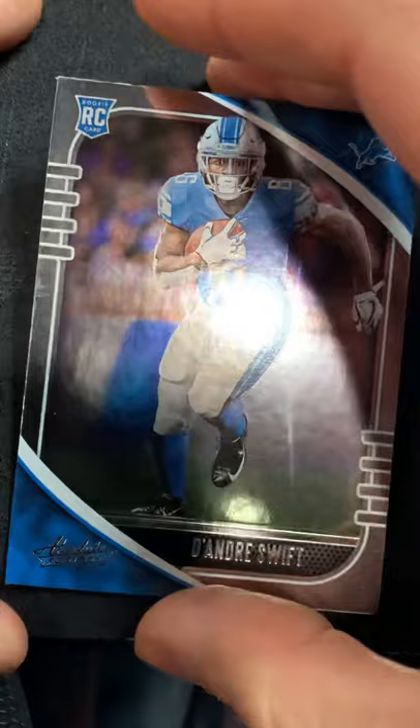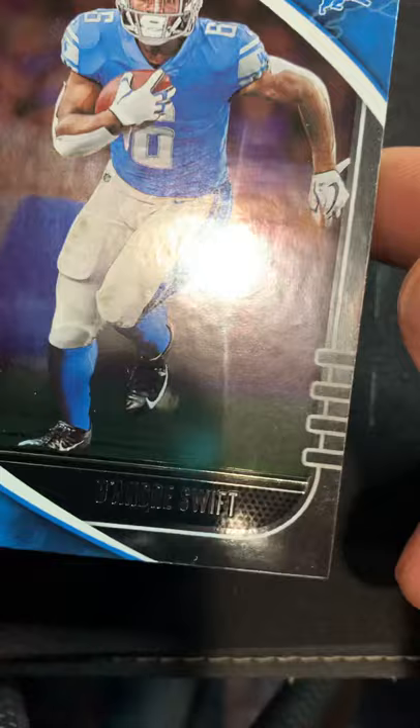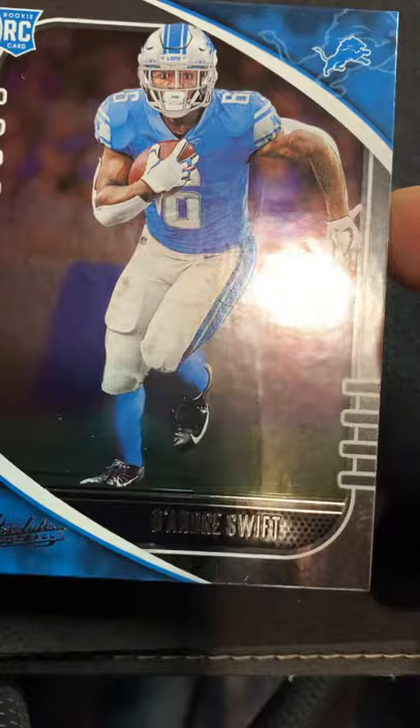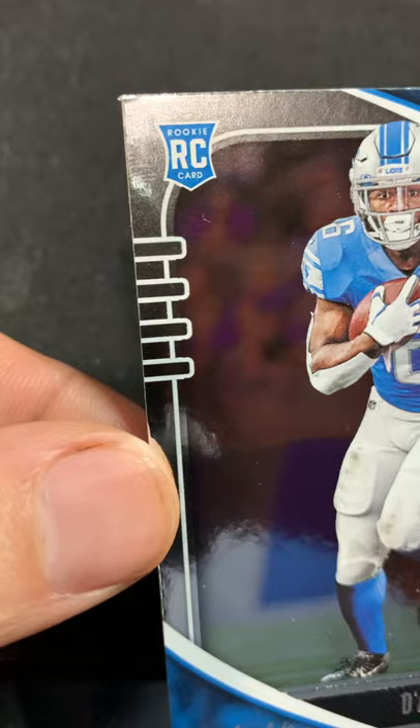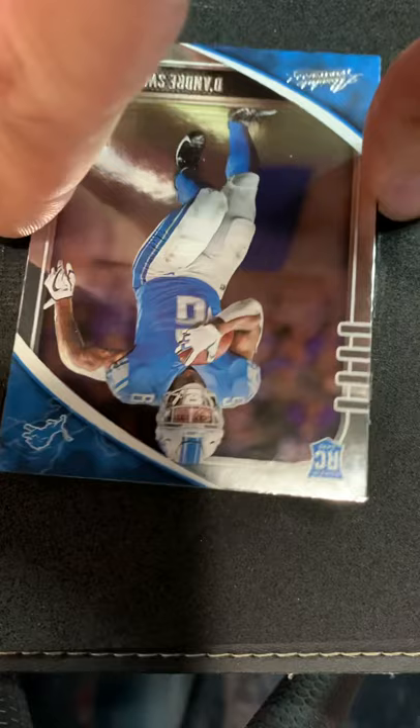I was in a break and I'm not going to blame the breaker — I just got the Lions because they were cheap and I'm a metro Detroiter, so I'm stuck with these guys. I got a couple of these rookie cards in the break, and this one has a visible line, some soft scratch marks right there, very soft little scratch marks.